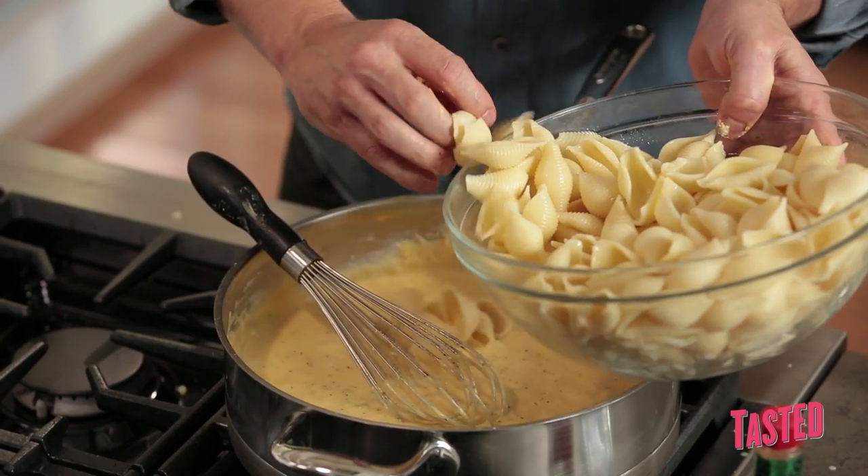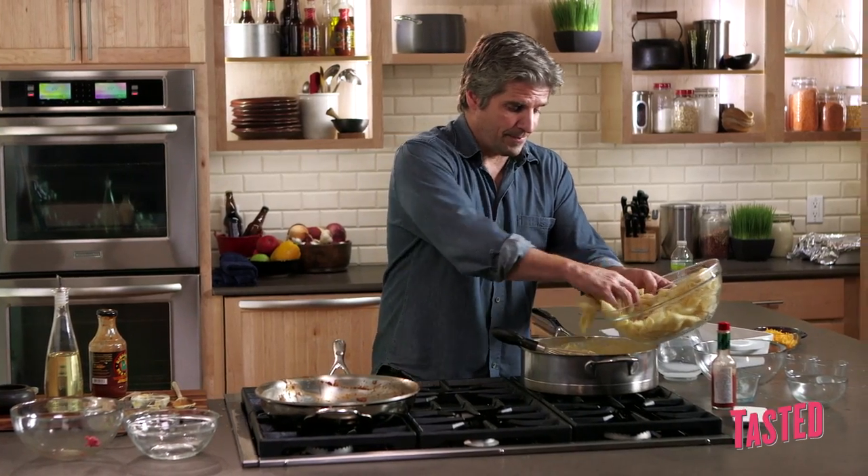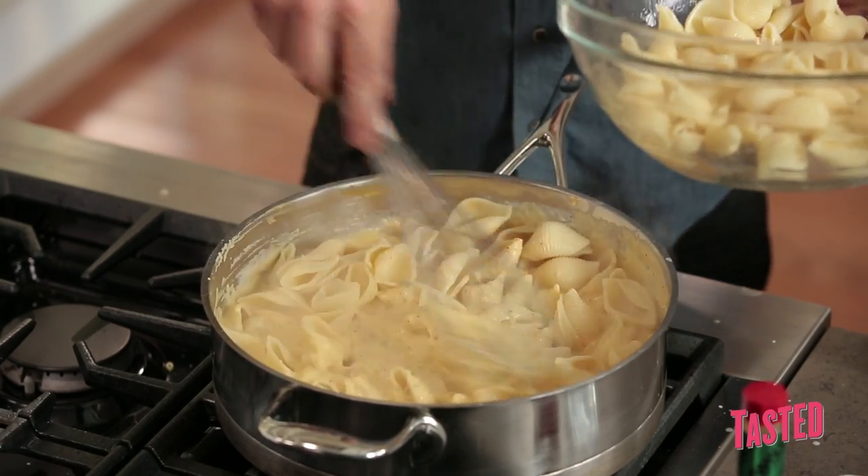Next, noodles. You can use elbows, you can use small shells — hell, I don't care if you put spaghetti in here. It's all going to work out. And we did this in advance, so don't be afraid to cook your pasta ahead of time. It's one less step.